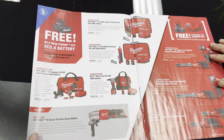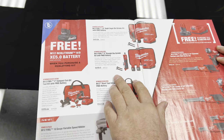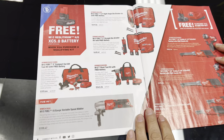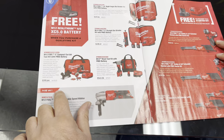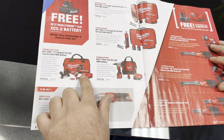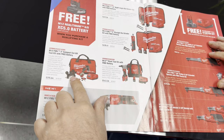On the next page, these are right-angle die grinders, and they sell them as a kit too — comes with batteries, charger, and their bag. I actually have this kit right here and I really like it. I think that's about what we paid for it back in the day because it's the newer brushless stuff. Ours came with one battery too and this little adapter for when you're cutting tile.